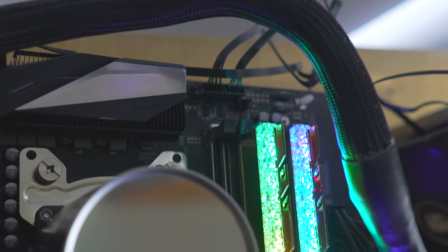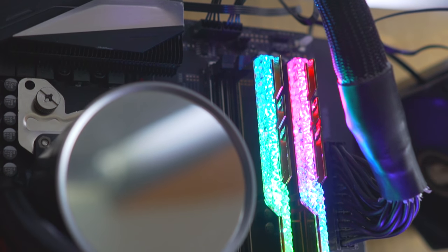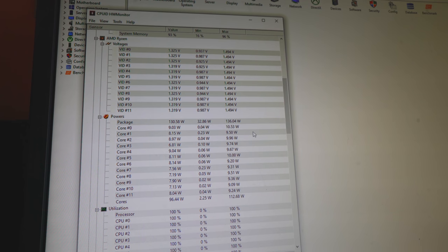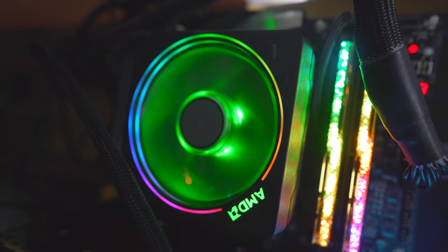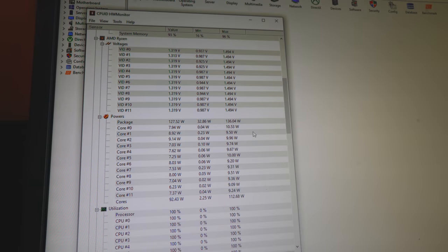Basically, Precision Boost Overdrive 2 works on a number of factors — it'll take into account the temperatures, the voltages, and also the clock speeds, to automatically find a sweet spot for your current setup. I do believe this also takes into account ambient temperatures. If you live in a hotter or cooler climate, you'll probably see different results to what I've got here today.